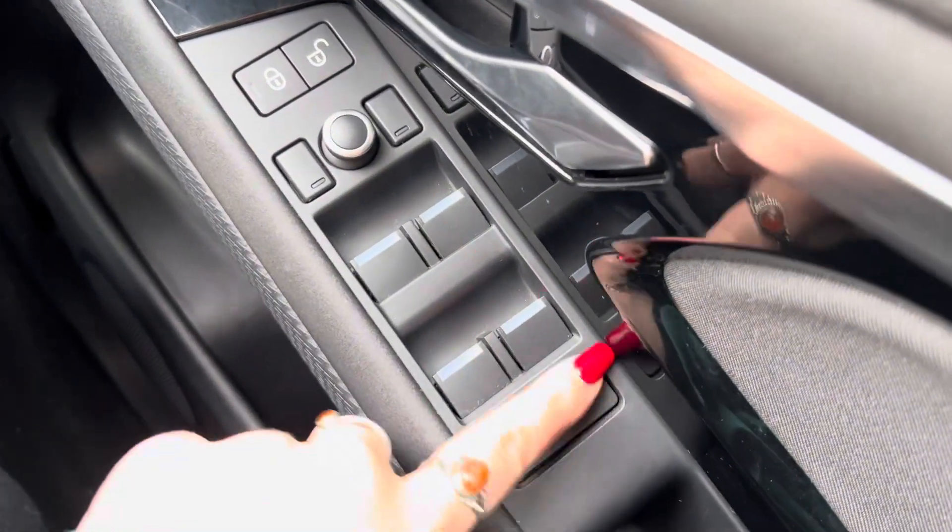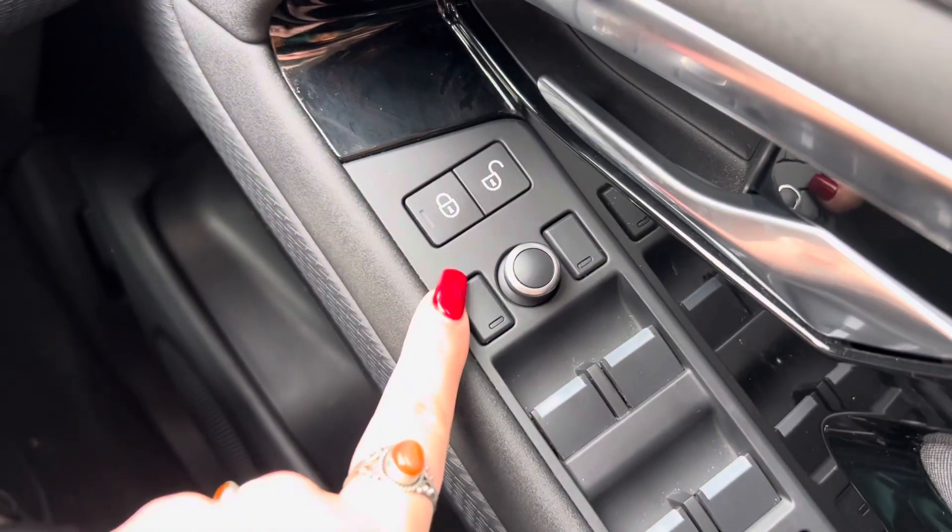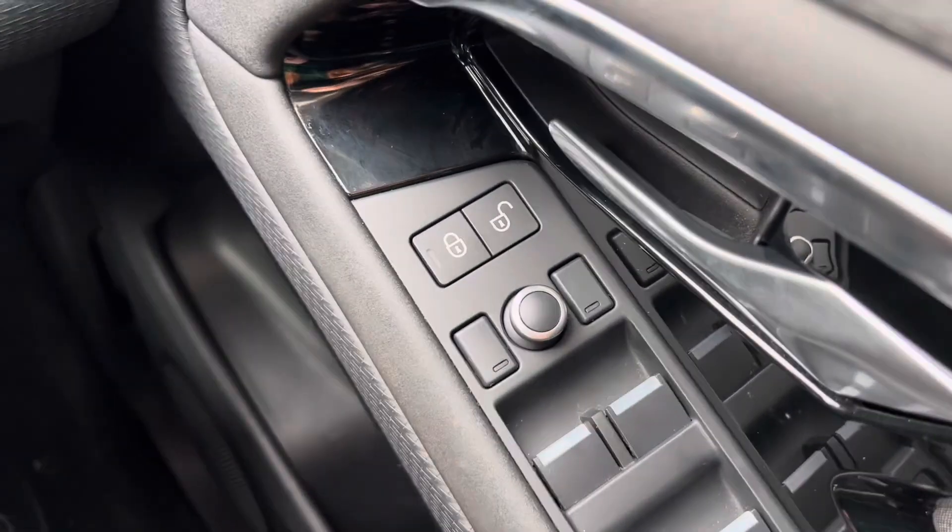Once inside the car, you can see that we get electric windows all round, with your window lock and child lock button just below. We also have electric mirrors as well as the locking system just there.